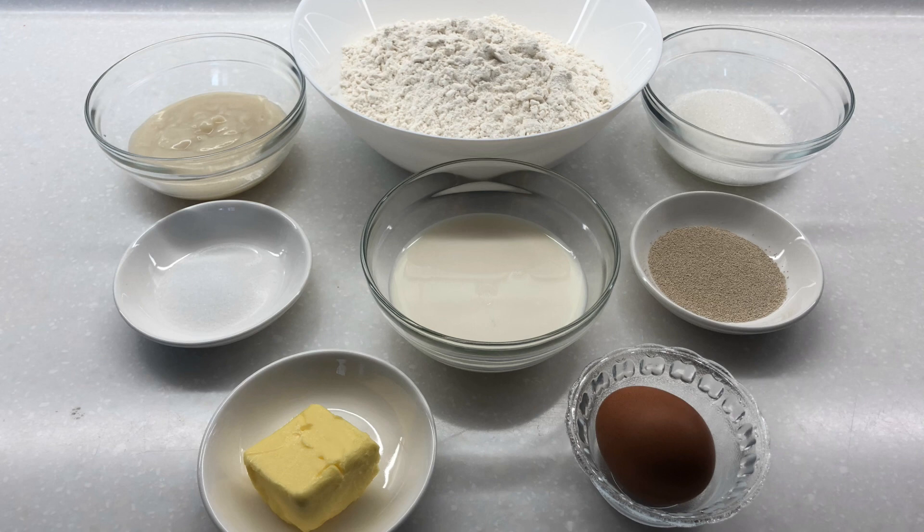And for the dough, we need 360 grams bread flour, 70 grams granulated sugar, 1/2 teaspoon salt, 7 grams instant dried yeast, 120 grams milk, 1 large egg, 120 grams tangzhong, and 30 grams unsalted butter softened.